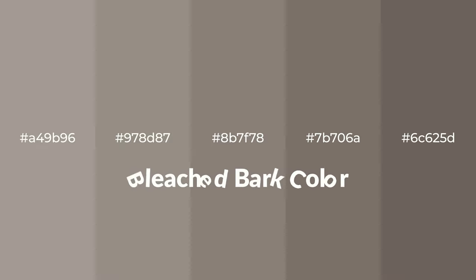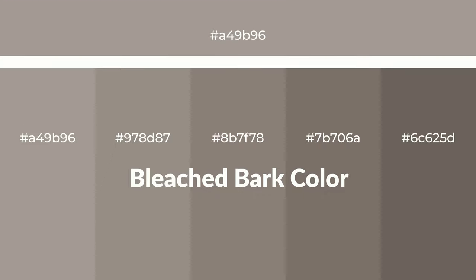Warm shades of bleached bark color with brown hue for your next project. To generate tints of a color, we add white to the color. Tints create light and exquisite emotions.